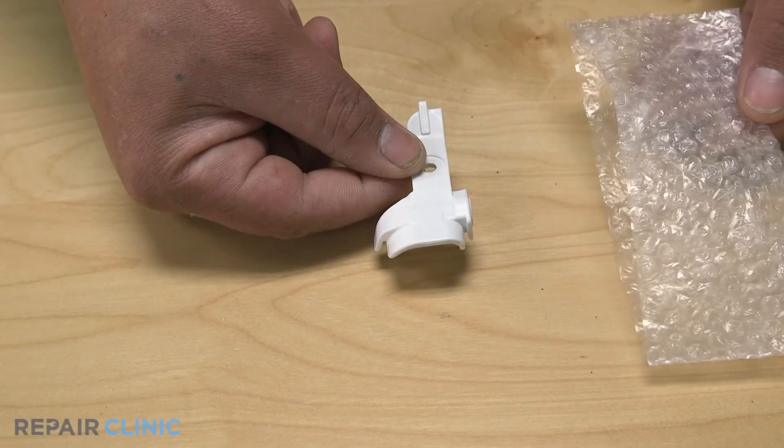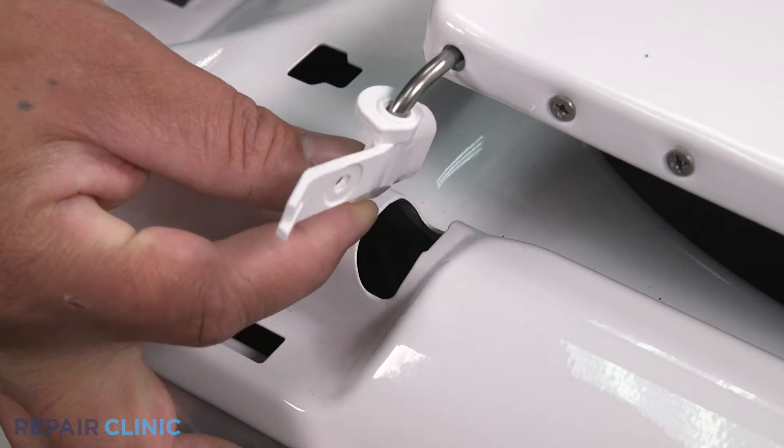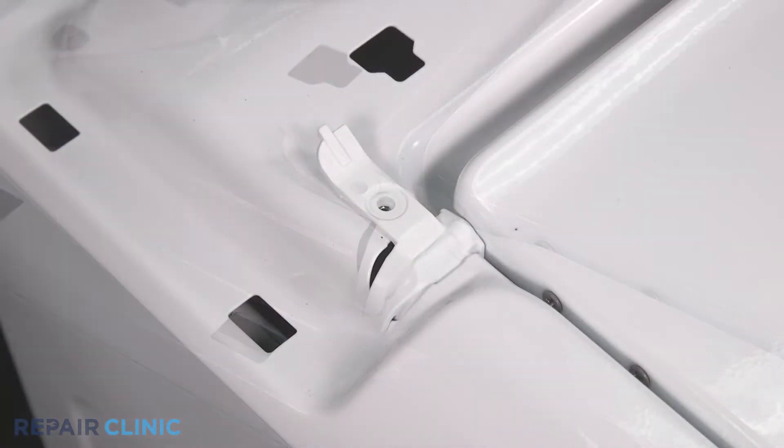To install the new left lid bushing, lift the lid and place the bushing over the hinge. Pull it down to seat it. Re-thread the screw.